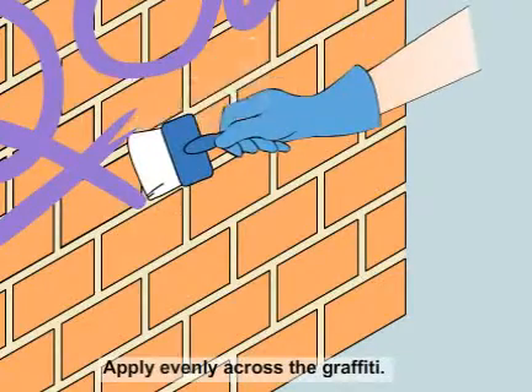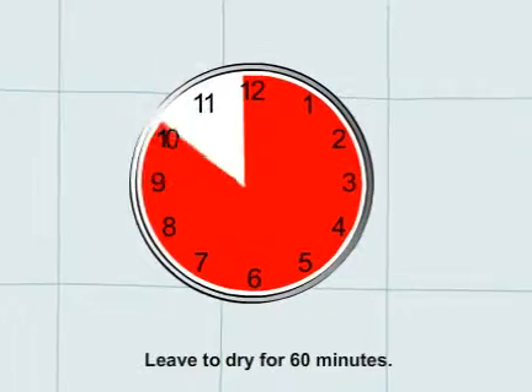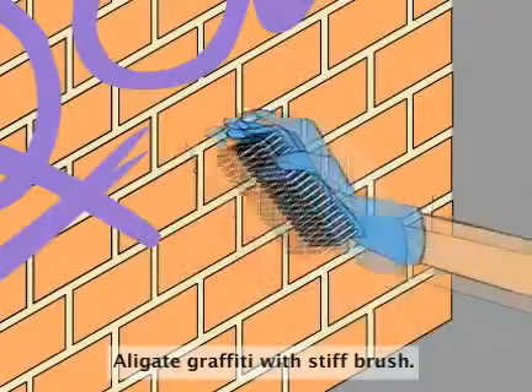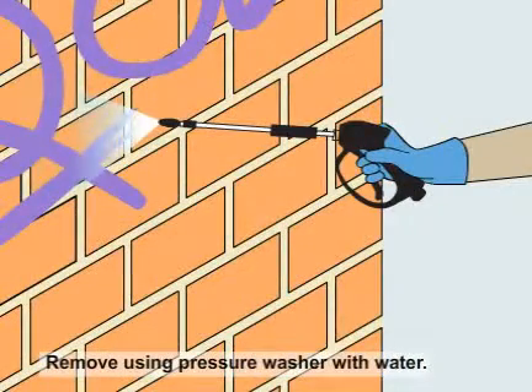Apply evenly across the graffiti. Leave for one hour, longer if necessary. Agitate the graffiti with a stiff brush. Remove using a pressure washer with water.